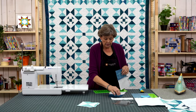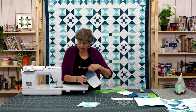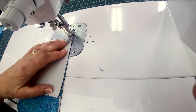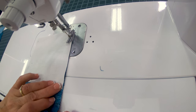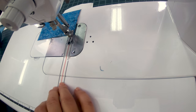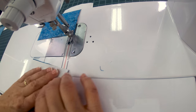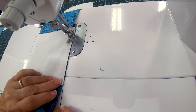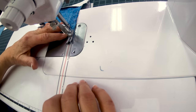Now what we're going to do is we're going to sew these together in four patches. We're going to flip these around so it's dark, light, dark, light. We're going to do that with two of them. Because we pressed to the dark side our seams should nest very nicely. I'm just going to come here, take a few stitches, and then feel that seam to make sure there's no extra fabric. We're going to do that with the other one as well, making sure our lights and darks are opposite and these edges are lined up.